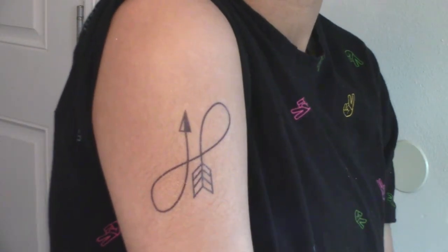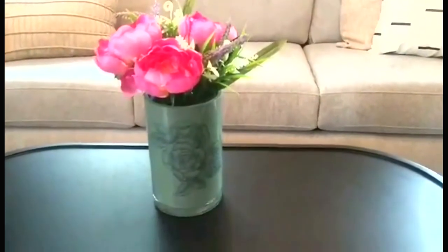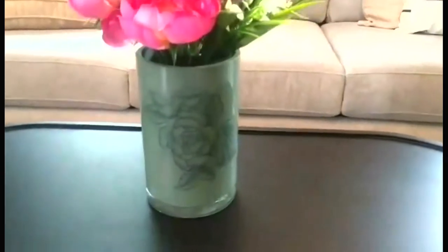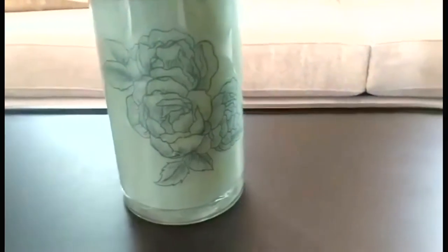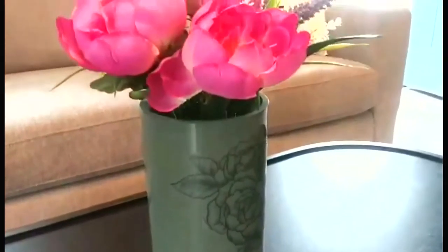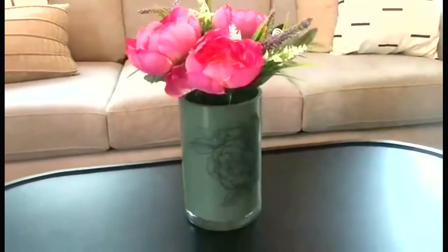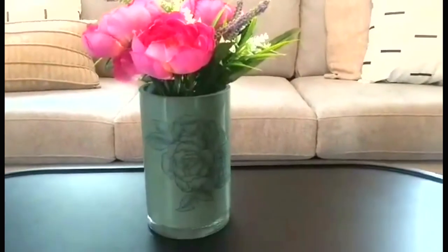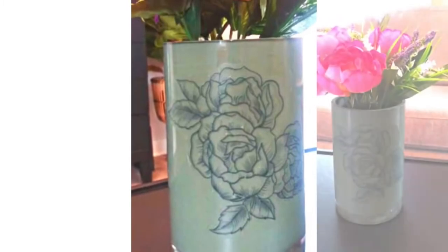And it looks nice. So here's how the vase turned out. I wanted to use white or red roses in this vase, but I was pressed for time and I couldn't get any. Let me know what you think in the comments below. Also let me know if you would try applying a tattoo to a piece of furniture or a piece of glass like this — I could see it on a plate, a tray, or even a piece of artwork. Let me know how creative you would get with this idea.